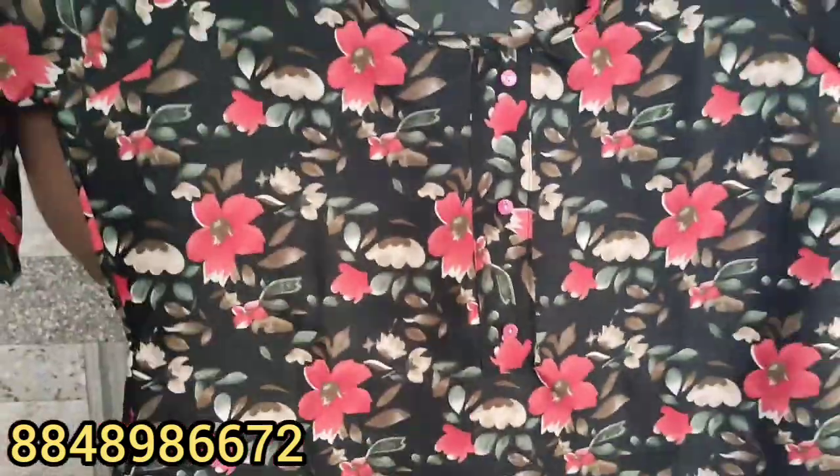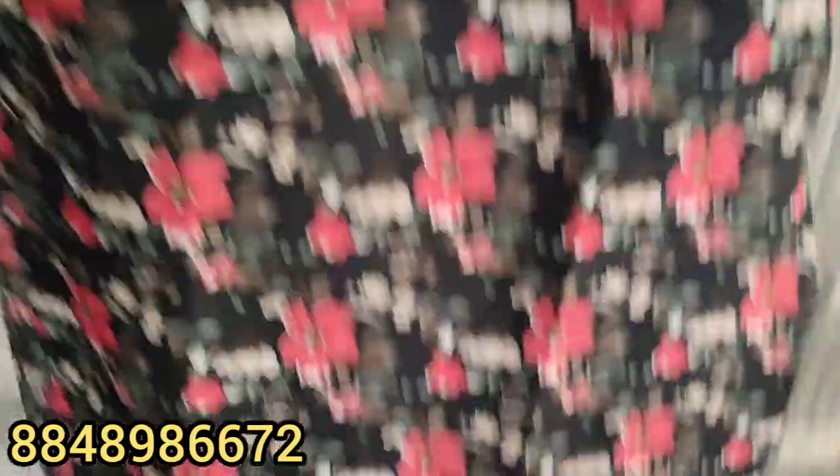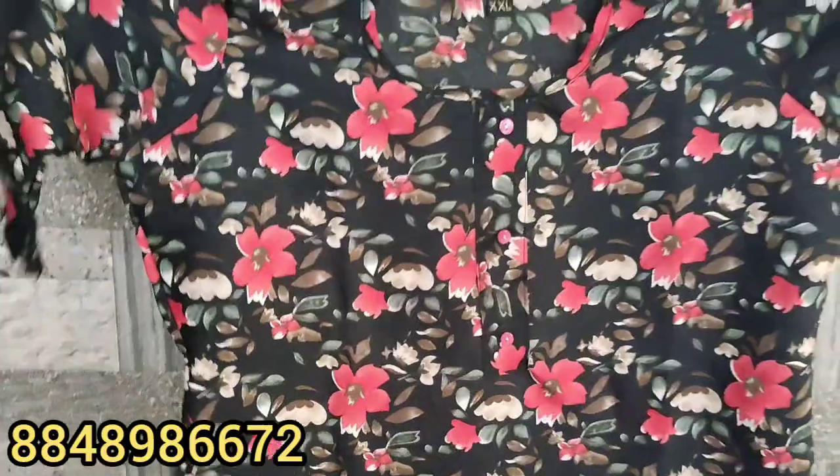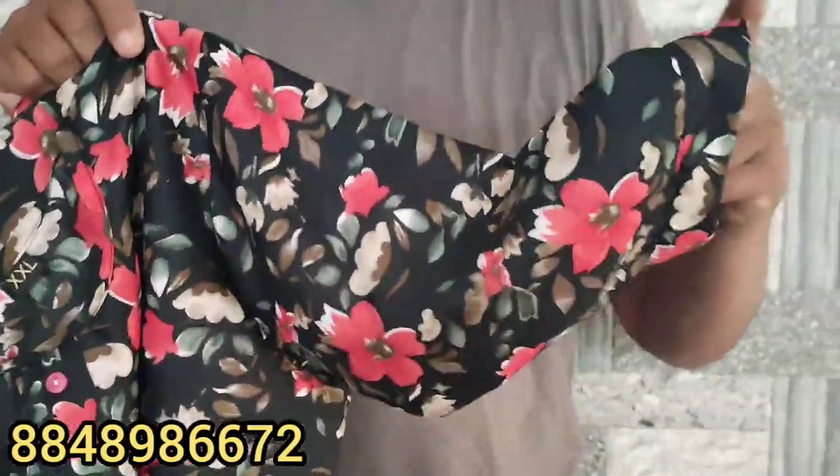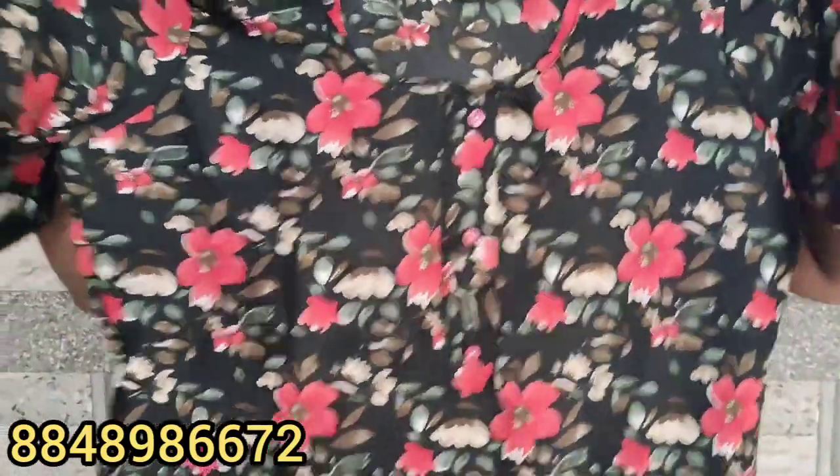Look at the sizes available: XL, XL, XL, and 3XL. We have the size of XL and 4XL. We will find all items in the size of XL.